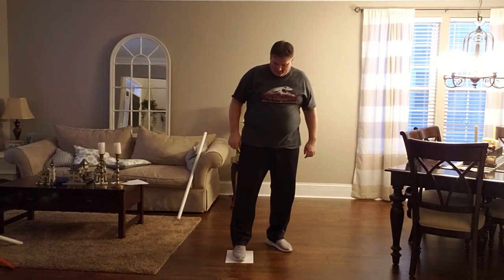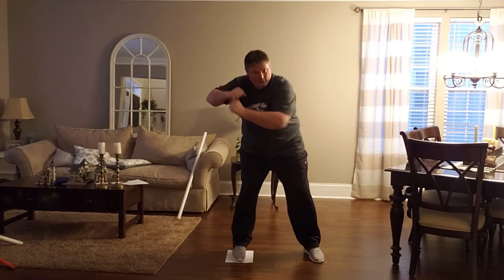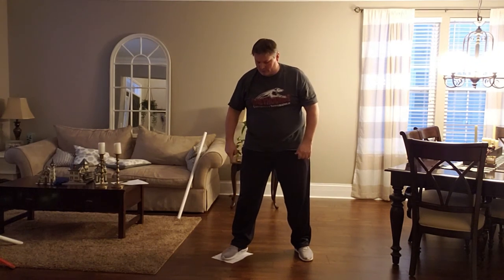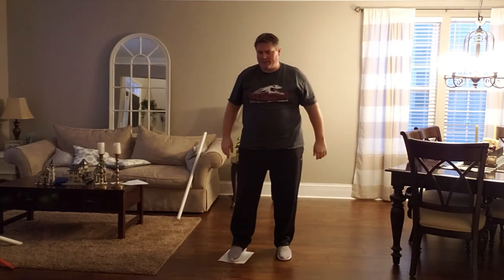If you're not sure whether someone is coiling, put a piece of paper under their foot. If they're doing this and it doesn't move, they're not coiling — there's no force going into the ground. If they truly coil, it's going to start to spin out every time.